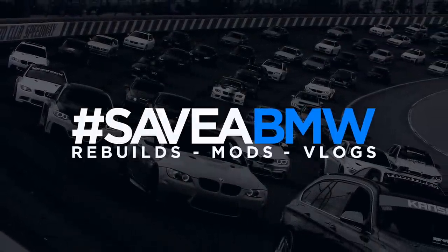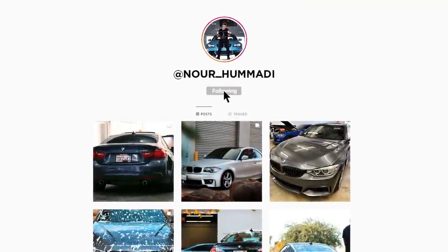Welcome back to another video! Today we're finally getting Copper - the BMW 435 - back home. She's been chilling at the shop for about three to four weeks now, which has been pretty insane. I've been missing driving that car - I love it, I love hearing the burbles.